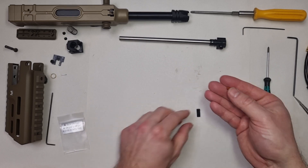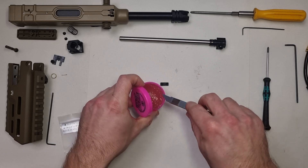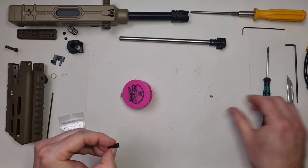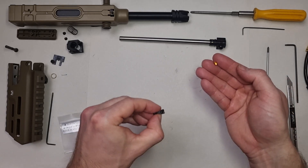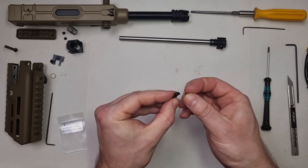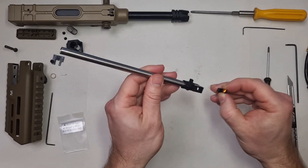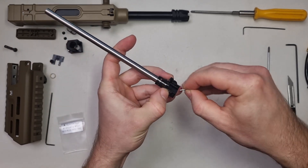Place the hop-up knob into the hop-up arm. You can use some HPA grease to glue it there. This one is the Stalker CNC Tiger knob, but the Maple Leaf Omega knob may work as well.